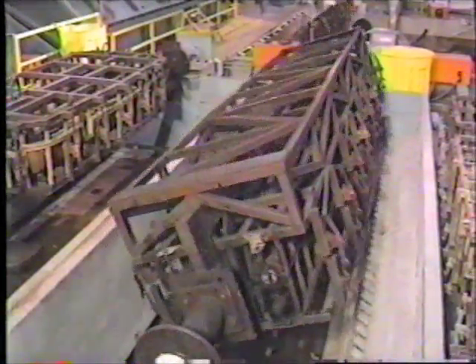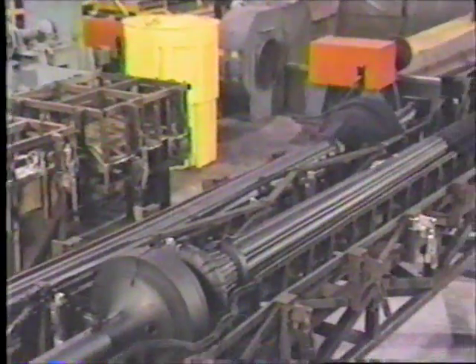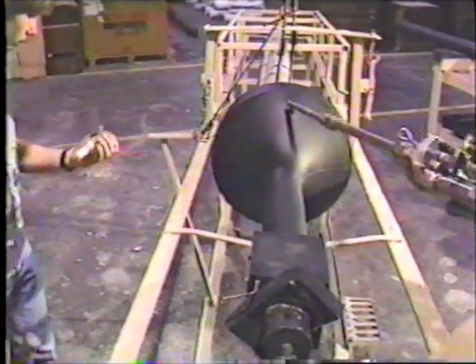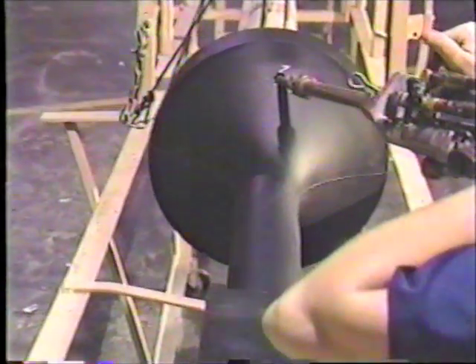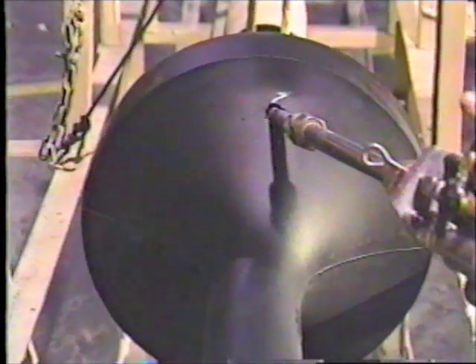After the mold has cooled, the post is removed from the mold. The rich black color of the exterior is not a paint coating, but the color of the material itself. To complete the process, a structural polyurethane material is injected into the space between the center steel pipe and the outside polyethylene exterior. This adds additional rigidity to the post.